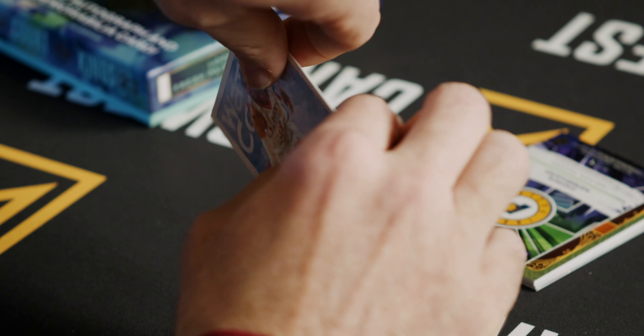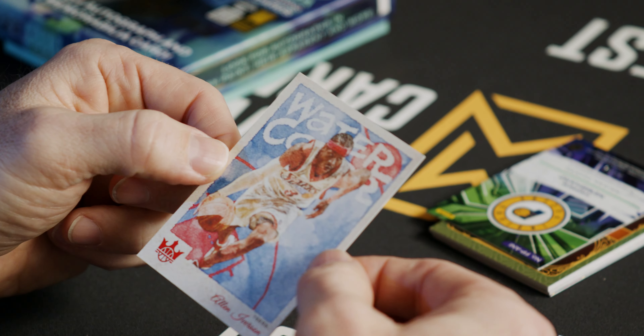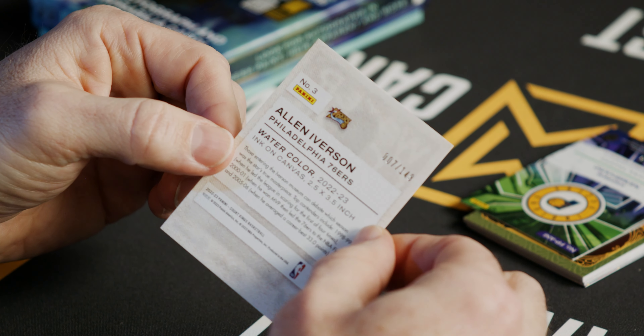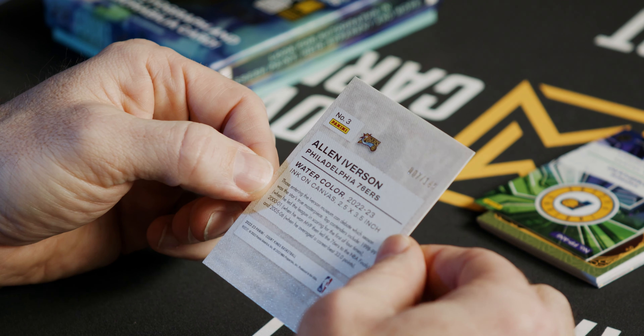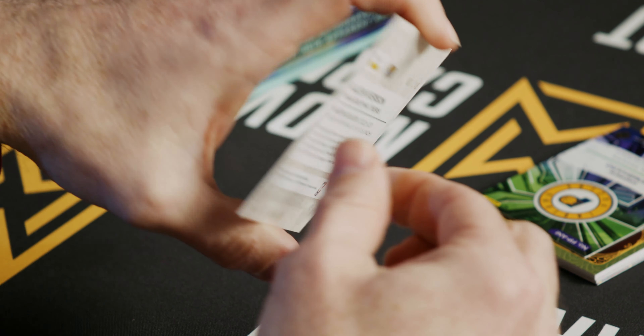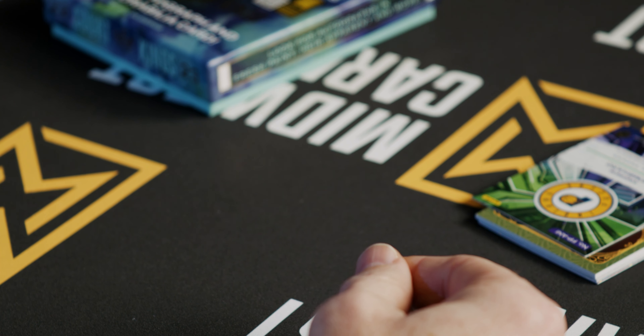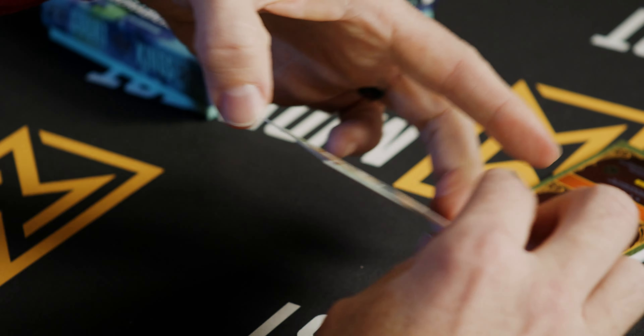Next is the watercolor insert I mentioned before — an Allen Iverson watercolor numbered 7 out of 149. Really cool idea. Love the way they do that with these cards in the watercolor.